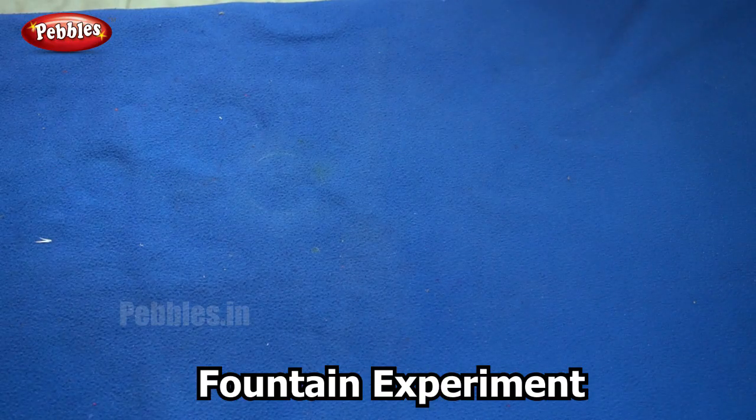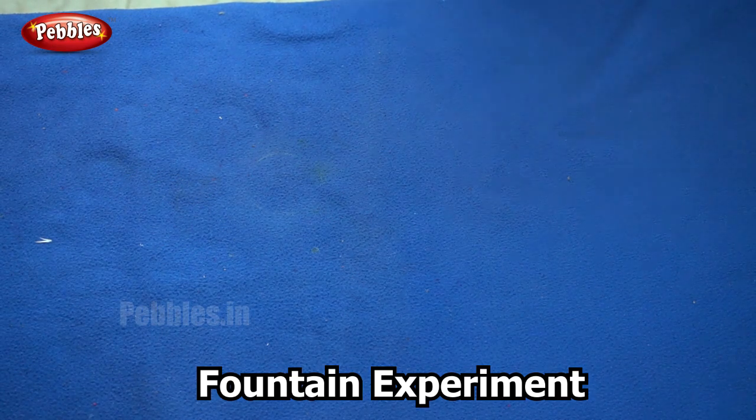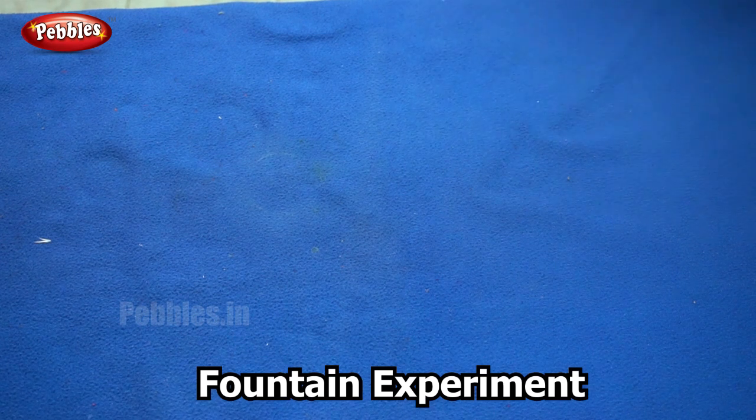In the next experiment we are going to make a colourful fountain using the effect of air pressure.